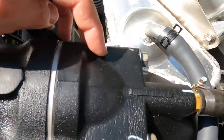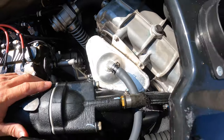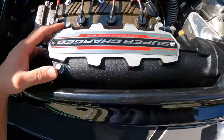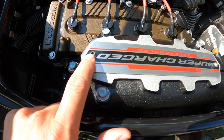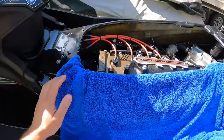Here's our exhaust filter right here. You have four bolts holding this piece on, and then five bolts holding this piece on — there's one underneath this plate here, so we'll have to use some allens to take this off.